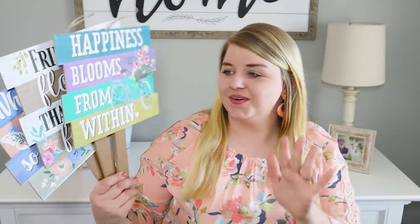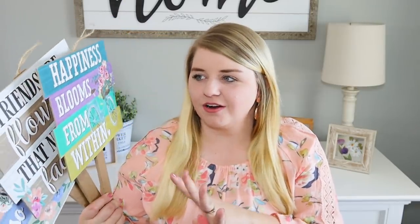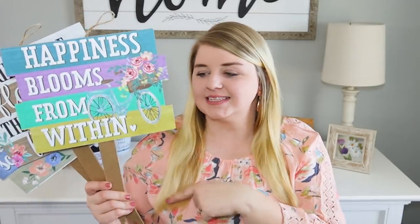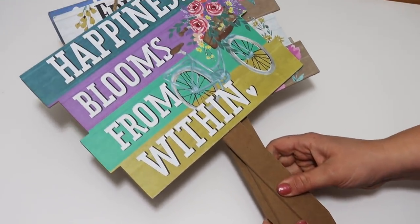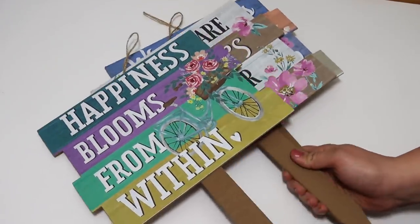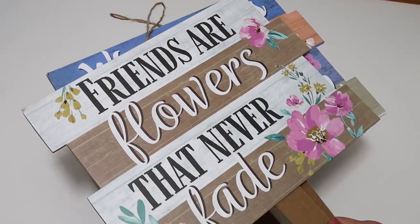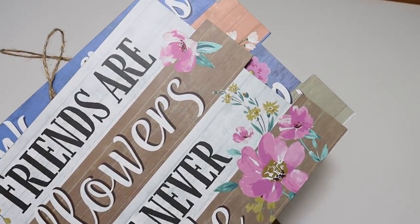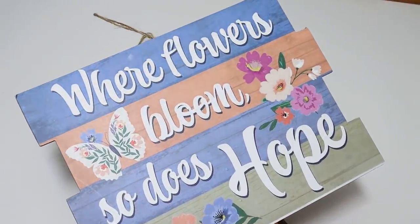These are a really colorful and cheerful item and kind of a good size. They would go down in a pot or planter, but they are bigger. If you didn't want it as a stake, you could rip the stake off, use it for something different, and put a hanger on it—they make really cute signs. They say 'happiness blooms from within,' 'friends are flowers that never fade' (that one is gorgeous with the neutral colors—my favorite of all three), and 'where flowers bloom, so does hope.' I love all the spring colors coming out; it makes me more brave to put colorful stuff in my crafts.